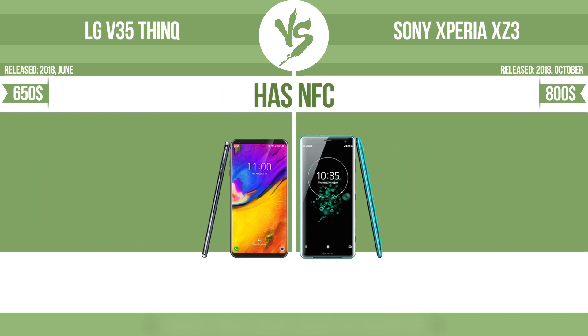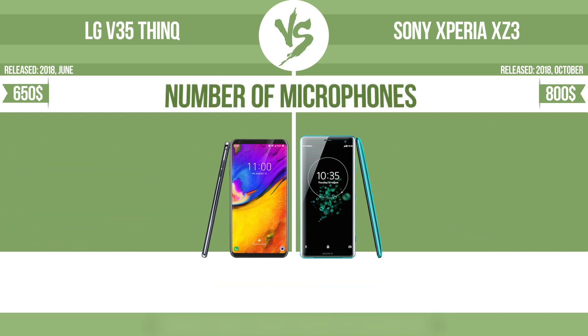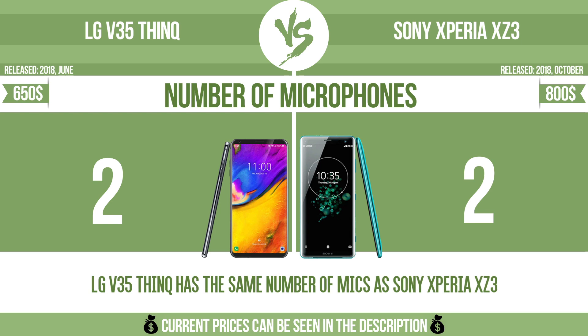Has NFC — near field communication — allows a device to perform simple wireless transactions. Number of microphones — more microphones result in better sound quality and enable the device to filter out background noise.